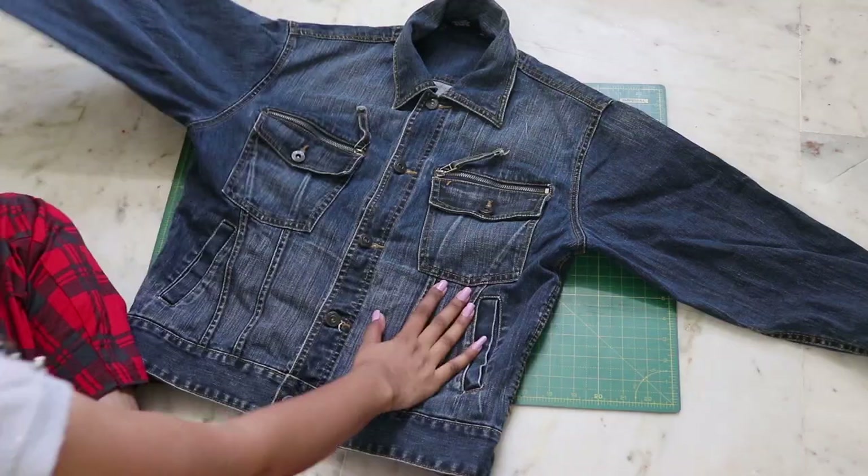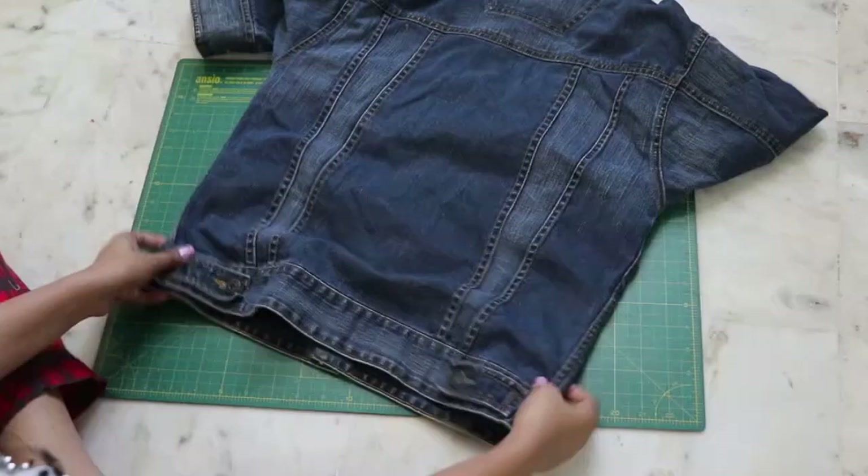Hello everyone, welcome or welcome back to my channel. Today's transformation is really special because I'm going to combine two of my favorite hobbies. One is fashion, as you know, and the second is painting. I really love doing paintings, so I thought it would be a great idea to transform this old jacket into a fun one.